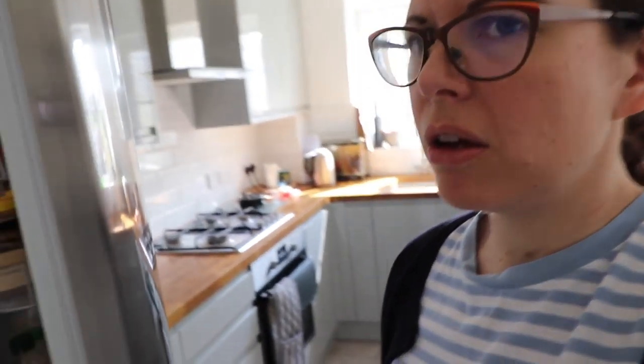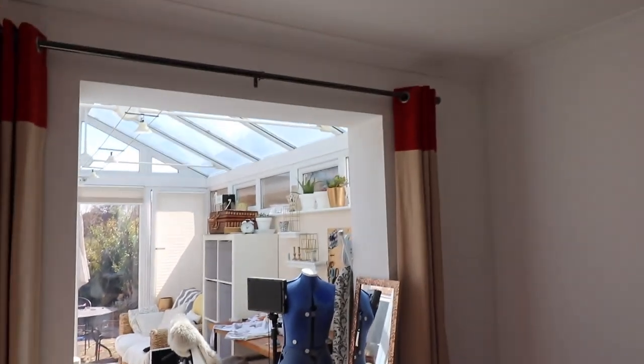Hi, welcome to my lockdown life. I thought I would just show you what I've been up to and where I've been spending most of my time. Here's where I've been spending most of my time - yes, that's right, that is the fridge. That's where my head has been most of the time. When I haven't been eating or baking or chilling out, this is what I've been doing.